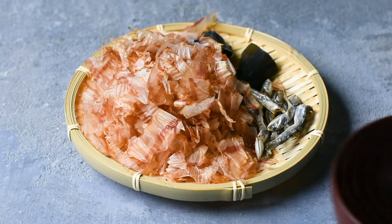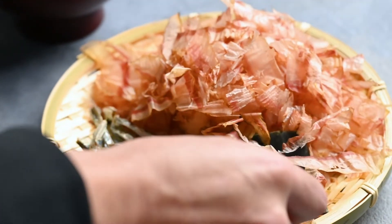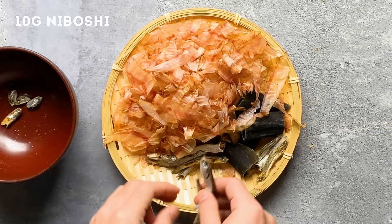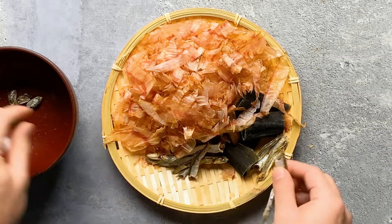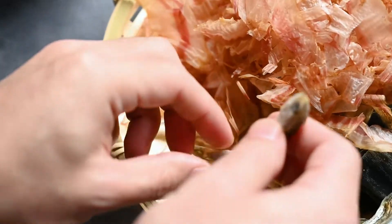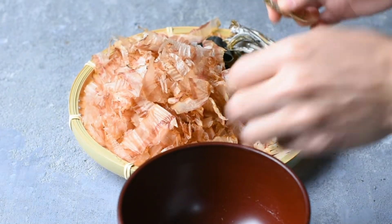Let's get started. The first step is to take the heads off the niboshi. If you leave them on they will make your dashi bitter, so we always take these off. I have about 10 grams here. Niboshi are baby sardines that have been boiled in salt water and dried. They are a popular dashi ingredient because they have a bold fishy flavor that adds a lot of umami to Japanese dishes. They can also be eaten as a snack.